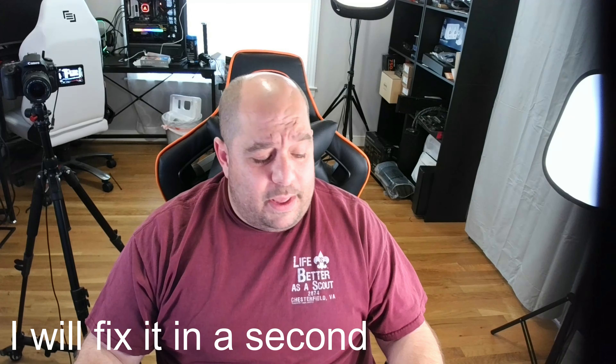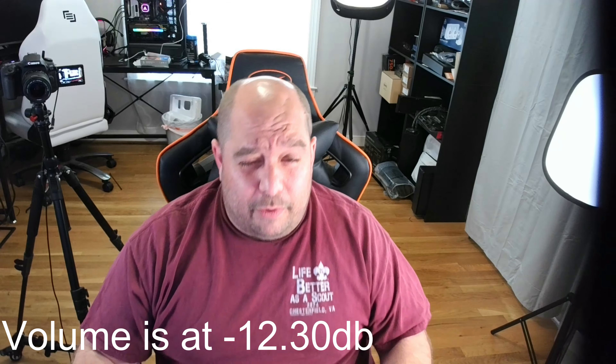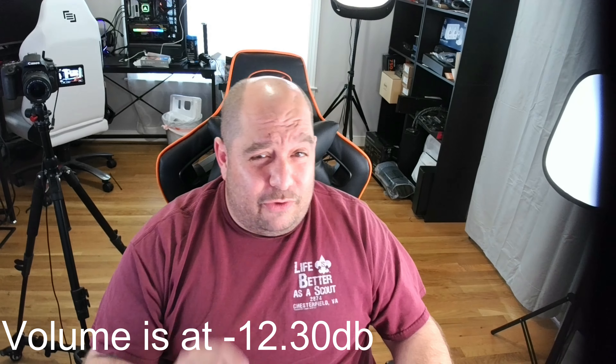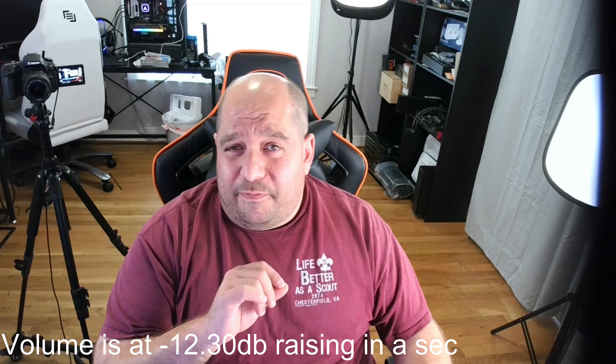We are now recording on the Nexigo N940P audio. The audio was horrible at 100%, so I dropped it by 10 — that sounded better — then dropped it another 5. Dropping it that extra 5 sounds a lot more tolerable. The microphone on the Nexigo N940P is not the greatest. You definitely don't want it at 100%; you'll want to drop it down to around 10 or 15.